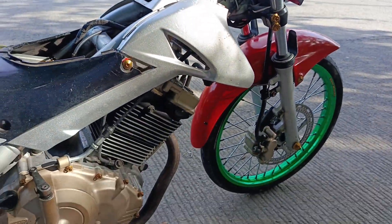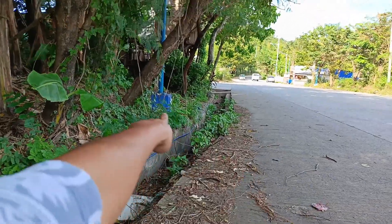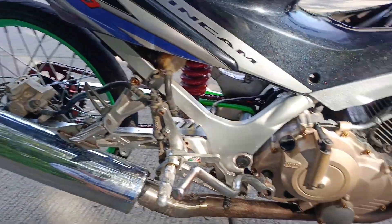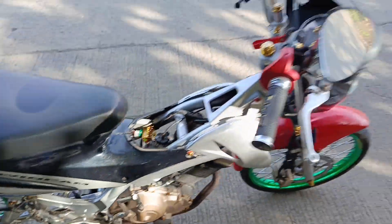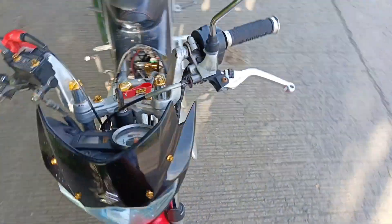Ngayon road test natin. Siguro set up natin yung camera doon kasi wala pa akong GoPro. Hindi ko mapapakita sa inyo. Medyo matulin pa ito - may asim pa itong Raider natin. Naka 28 nga pala syang carburetor.